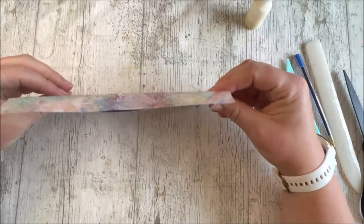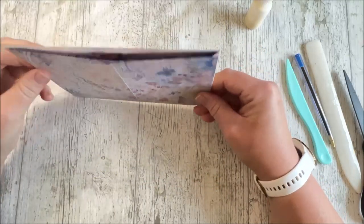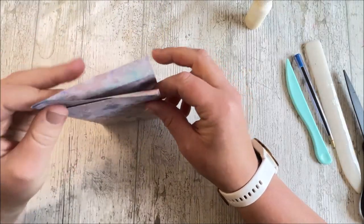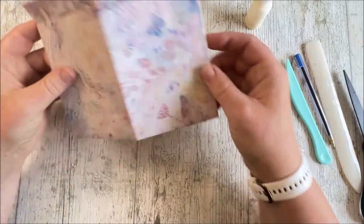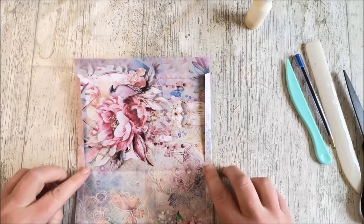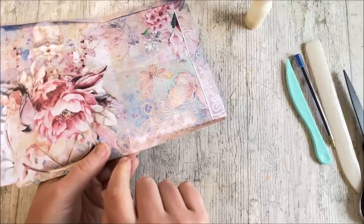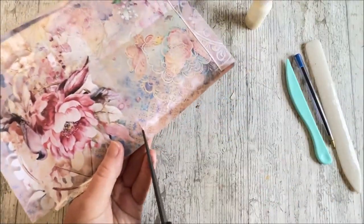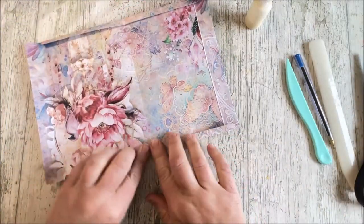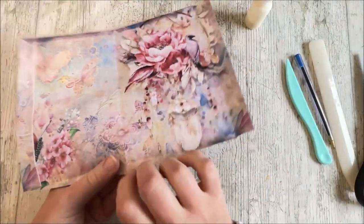Now you can either remove one and just stick one to the other, or you can leave them both in place. Sometimes it can be nice to leave them both in place because it does give you a little bit of extra space in there. But if you do find that it's not folding properly or your paper's very thick, you might want to just take a notch out from here — being very careful not to cut any further in than needs to be cut. Sometimes that just helps when you're folding because you don't have that resistance on the actual fold.